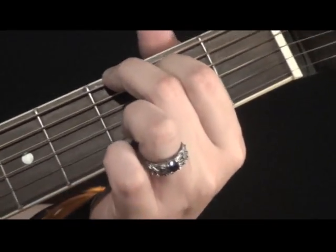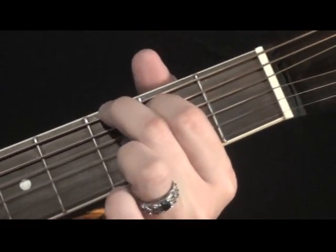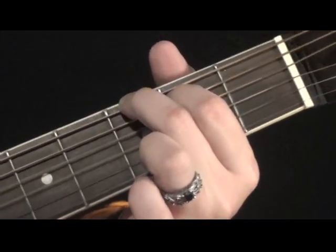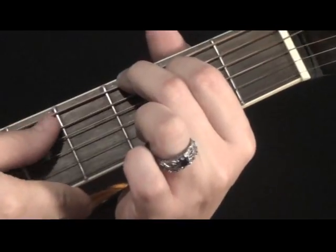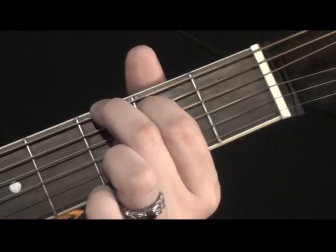Now you can play your G chord just like this. And when I would strum that one, I would put a little bit more emphasis on the top of it. But it's okay if you hit all the notes. So that's the easy G.